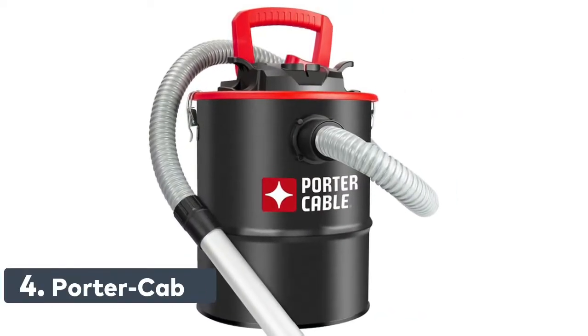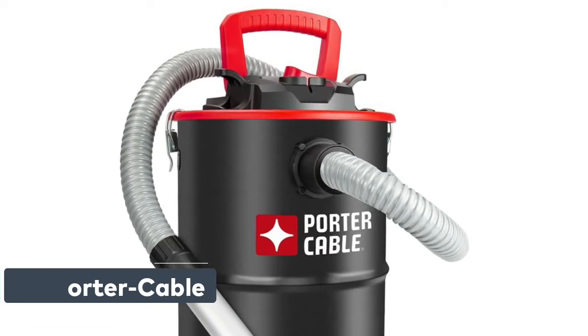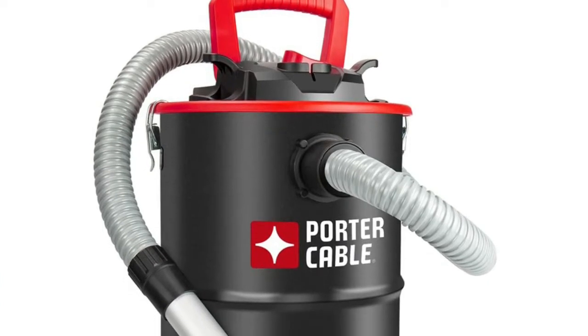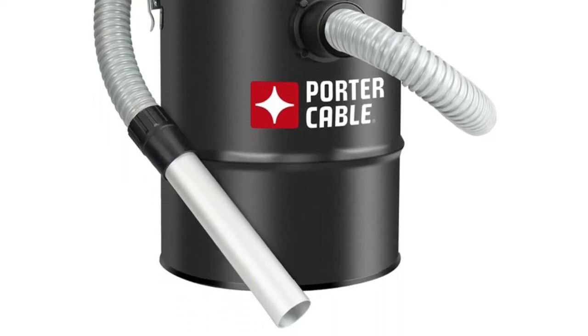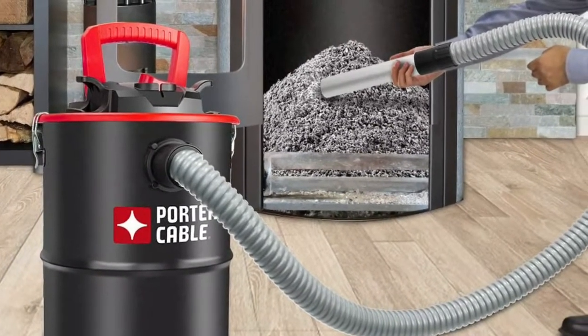Number 4: Porter-Cable. A 4-peak horsepower motor provides powerful suction for quickly cleaning. The 4-gallon metal tank is designed for durability and long cleaning times. The 4-peak horsepower motor and 4-gallon metal tank provide superior performance in many environments, making it the ideal tool for cleaning up ash.